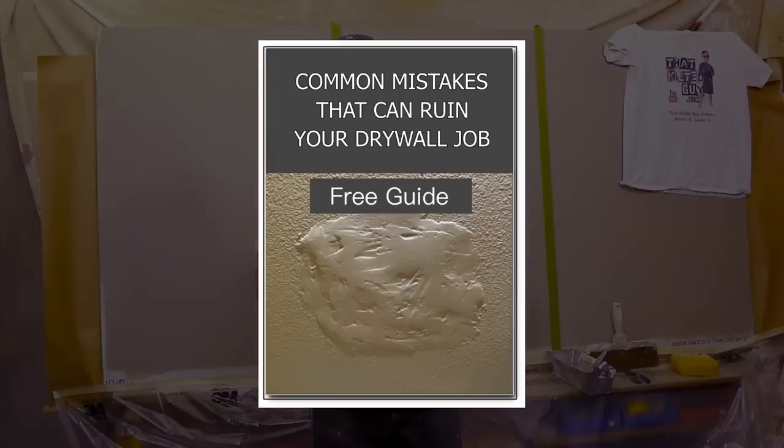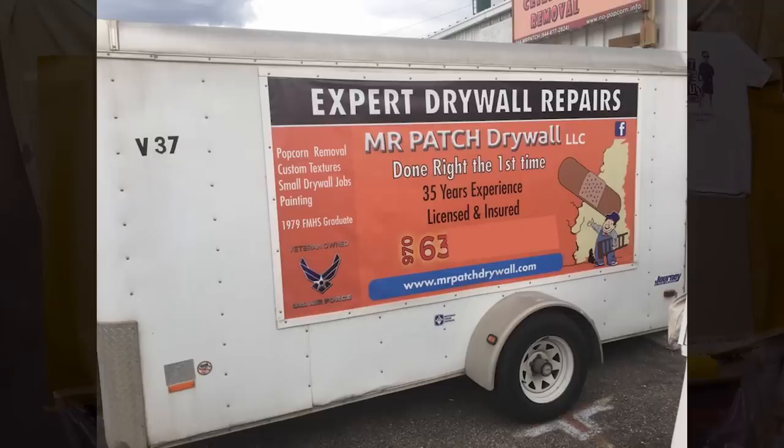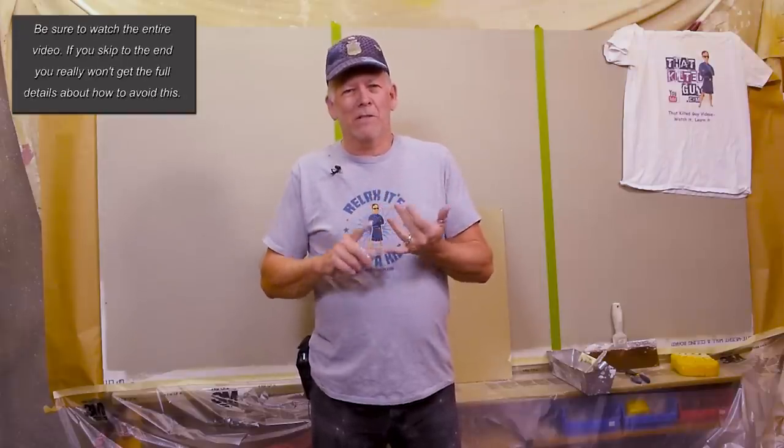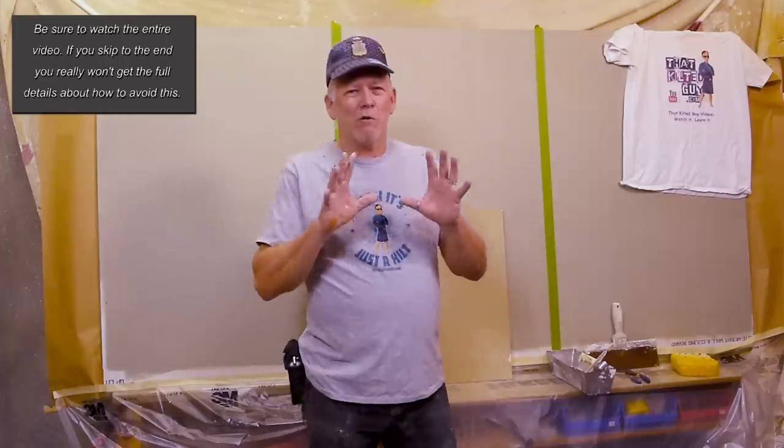I've been doing this for over 30 years and have done probably tens of thousands of repairs. I specialized in repairs for over 15 years, and I've seen lots of homeowners, handymen, carpenters, plumbers — everybody tries to do their own drywall.